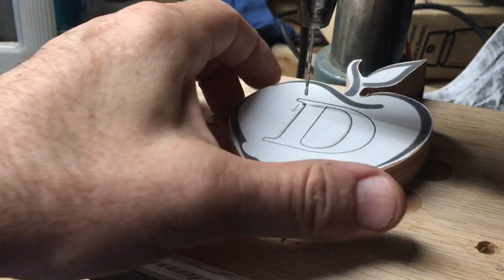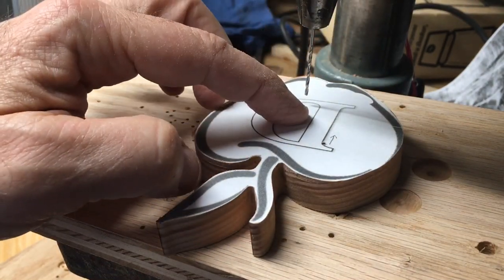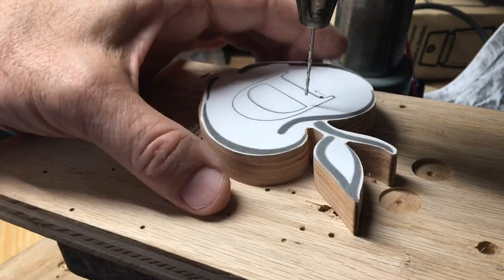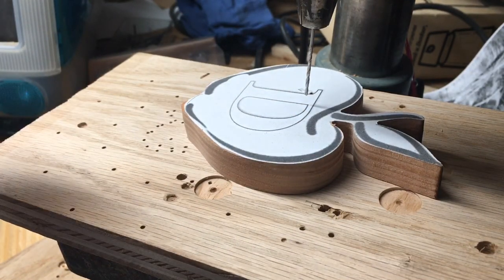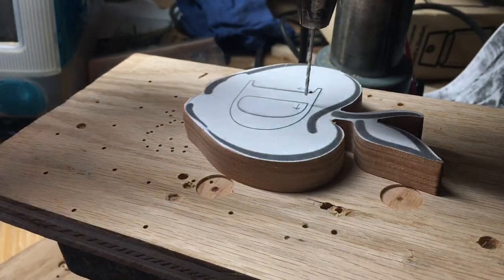Now I'm going to do the inside. When I do the inside, I need the inner part of the D to fall in, so I'll be cutting it in this direction. I'm trying to hide it as best I can right there. That should let it fall down. I'll mark the direction this cut has to go — I've got to go that way. Let's turn it on.